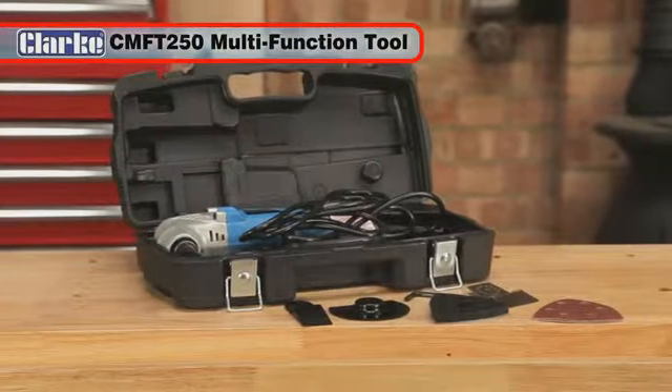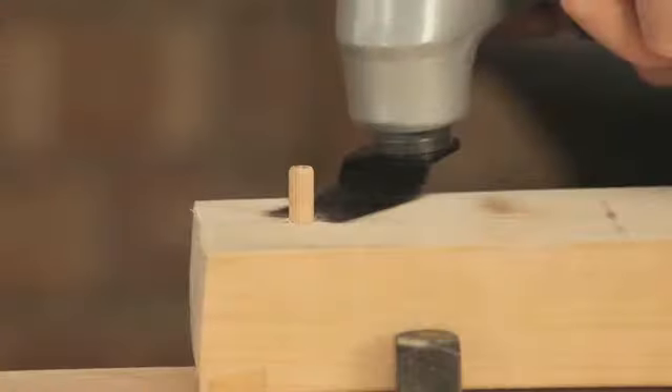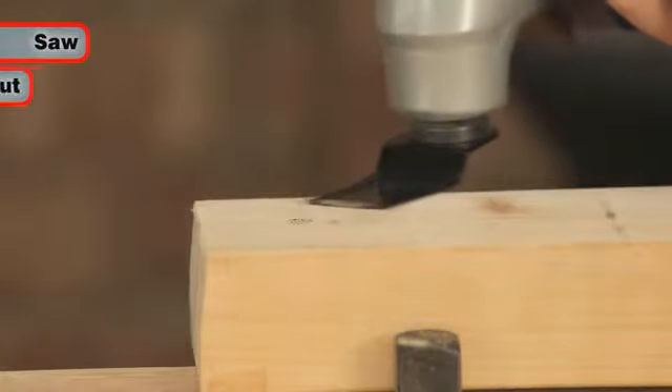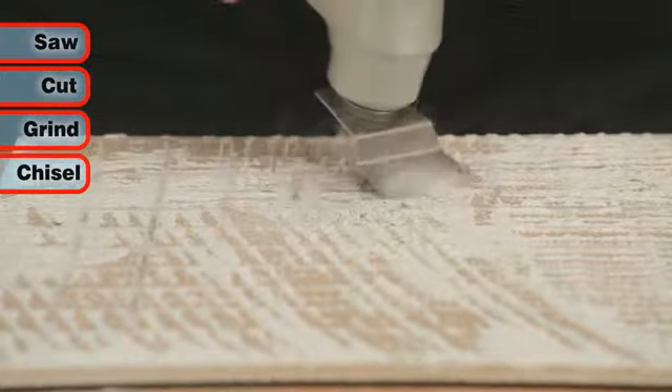It is the ideal multi-function tool for DIY use. With its powerful 250 watt motor, it can saw, cut, grind, chisel and much more.